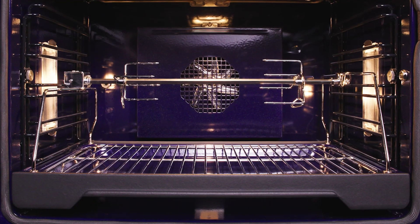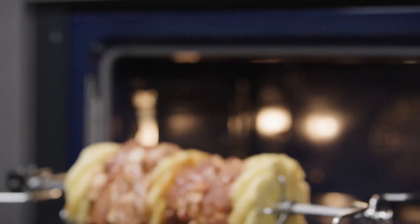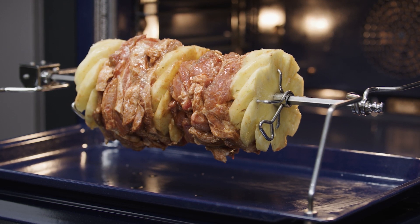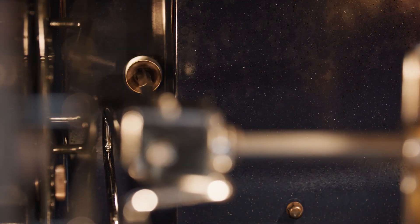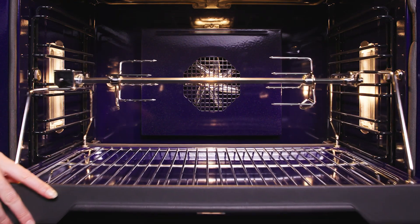The rotisserie is very easy to use. The supports fit into the footed tray with the sockets in each corner. Once the meat is tied and loaded onto the spit, it is placed on the supports using the removable handle. Then the tray is placed in the oven on the bottom rack position, making sure the drive spindle is securely inserted in the opening of the rear wall. Using the accessory pull-out system makes this exceptionally easy.